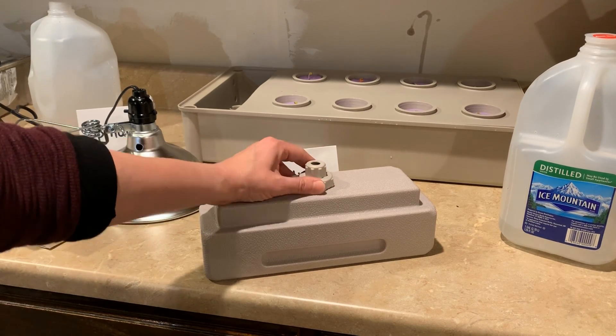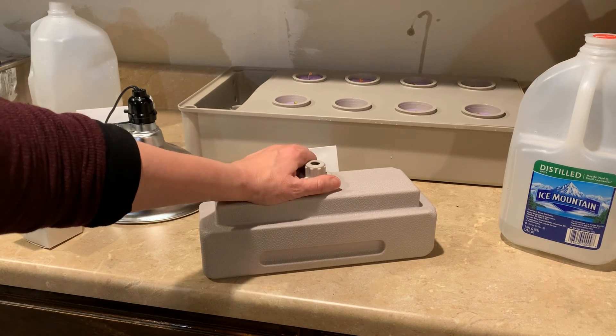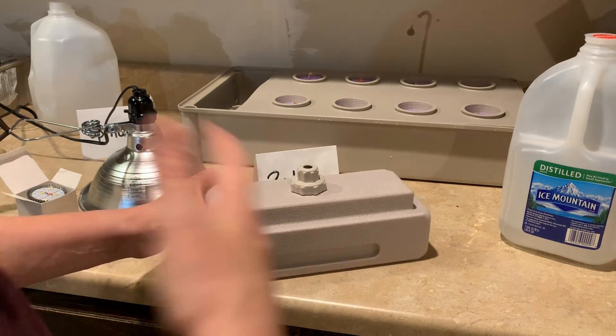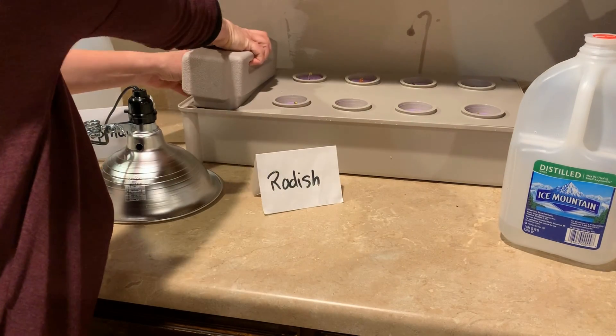We put this in upside down. The water drips slowly — it helps keep the reservoir full but not overfull, and it helps with movement of water through the drips, because we don't want stagnant water in there.